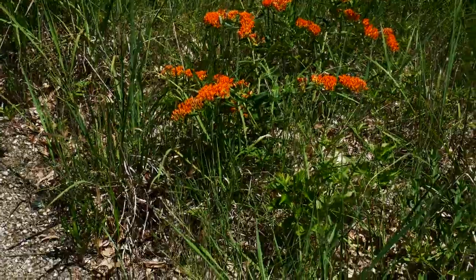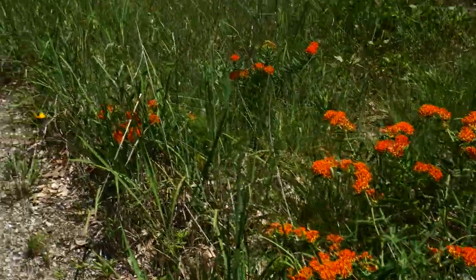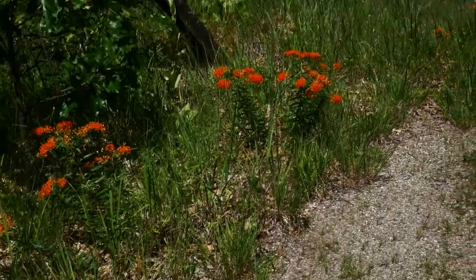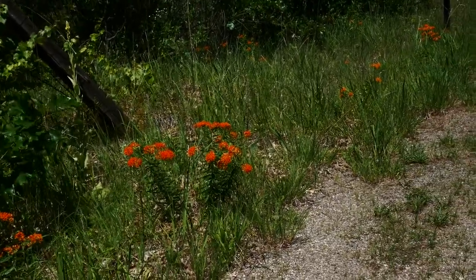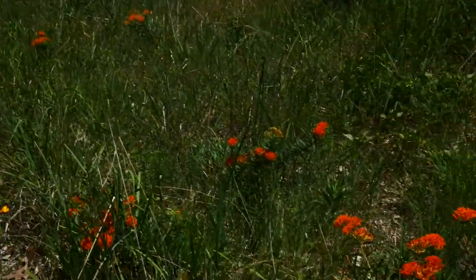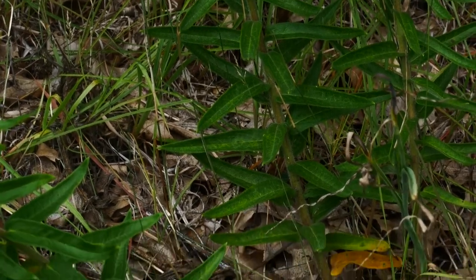The habitat of Asclepias tuberosa is dry open areas — barrens, savannahs, the sand scrape prairie we're in right now, open dry woodlands. Just a great plant. Look at that sprawling habit.